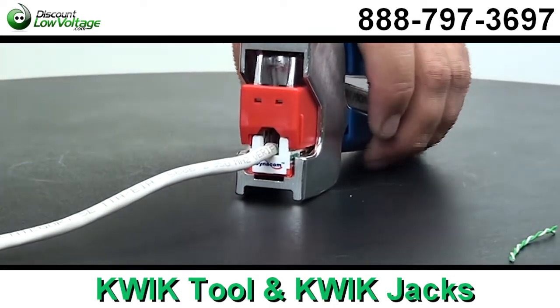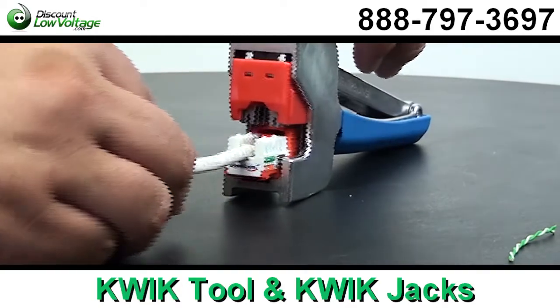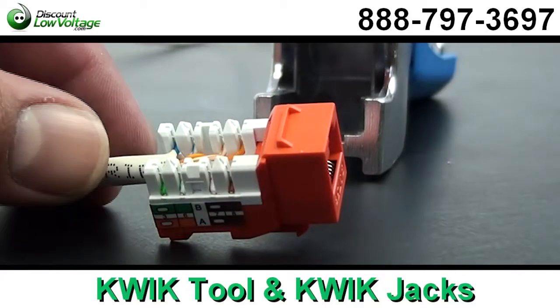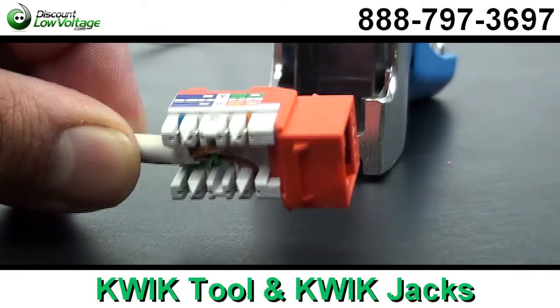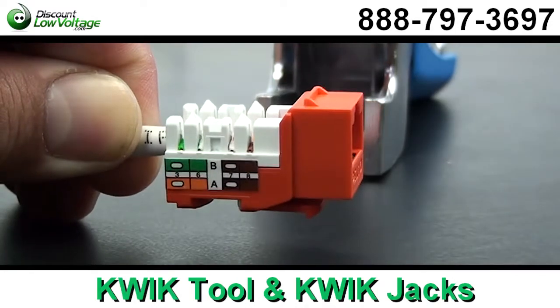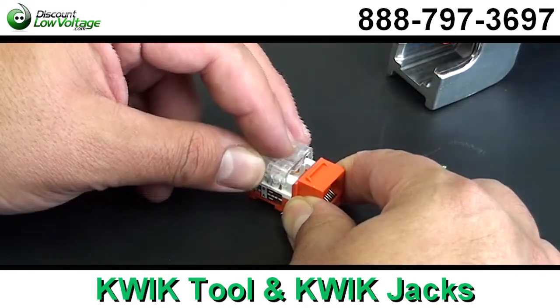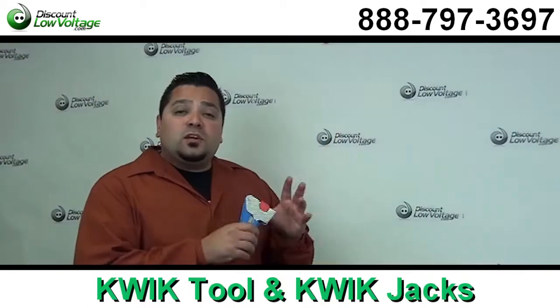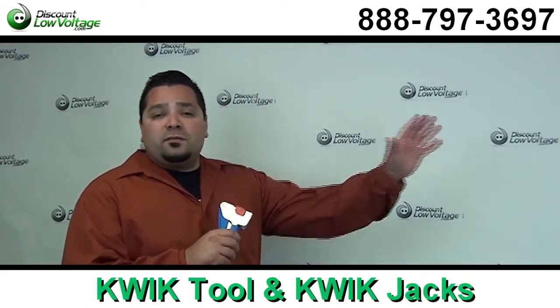The same design is available for Cat 3, Cat 5e, and Cat 6. It's a narrow design, so these are considered the high density style. And with this tool, you don't need to change cutting modules if you're using a different category jack — one tool, one jack for all three categories.